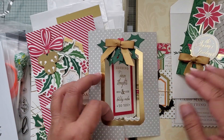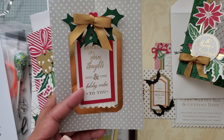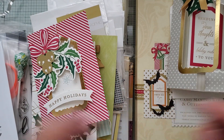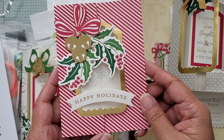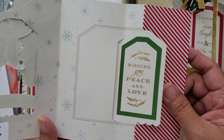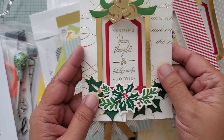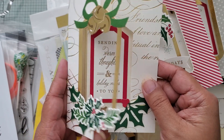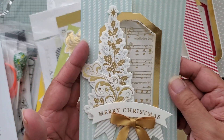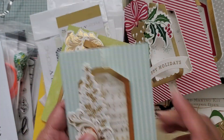I'll go through quickly. You can see the envelopes coordinate with the ink colors I chose to decorate them, and they're all different-looking. Even though I used the same supplies for each one, they are all individual. Anna Griffin has beautiful colors and style — very elegant Christmas cards.